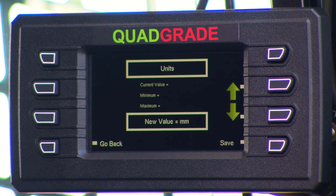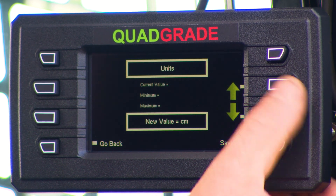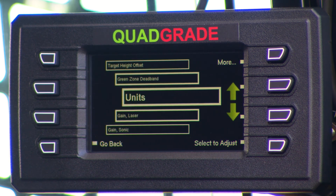We sell these all over the world, so units can be set to millimeters, centimeters, tenths of an inch, or hundredths of a foot — all available directly off the screen. You can change this at any time, so if one operator works in tenths of an inch, or you're going to a site that works in feet and hundredths of a foot, you just change it, save it, and it's done.